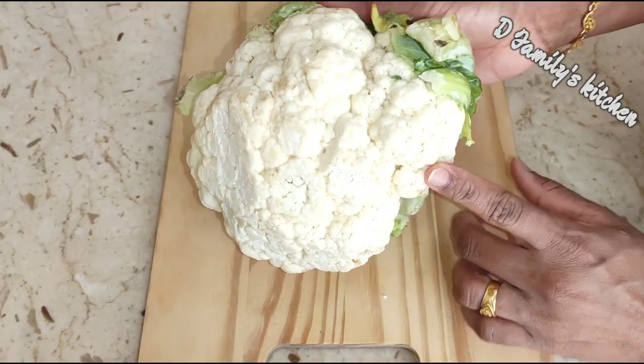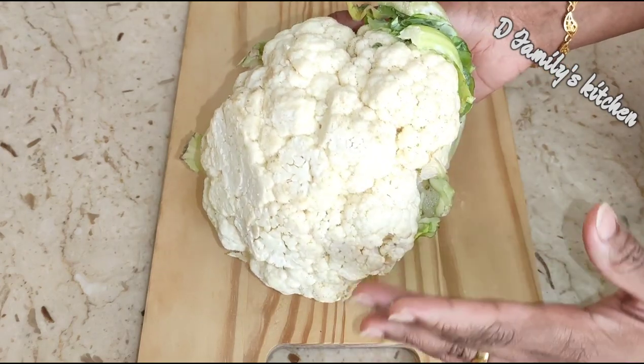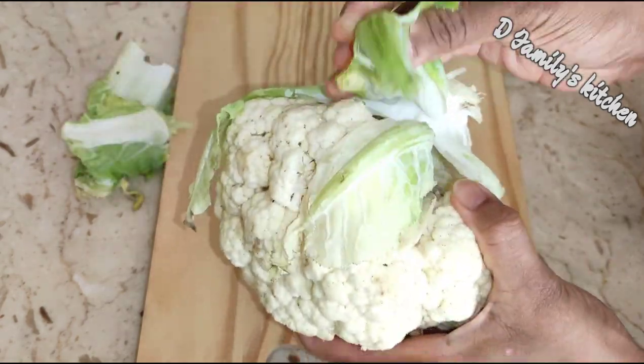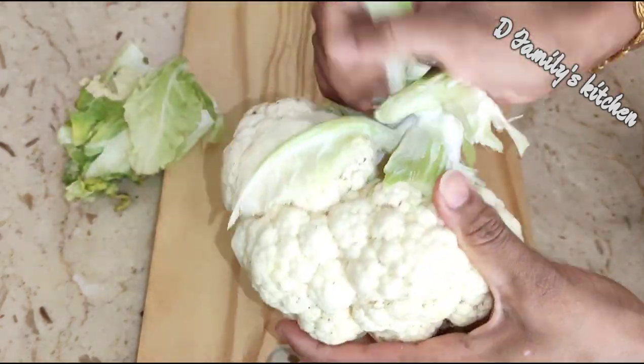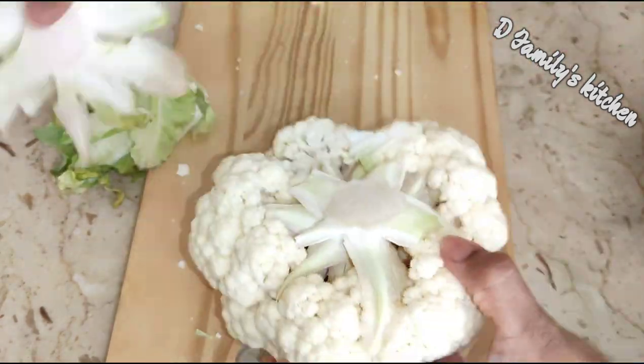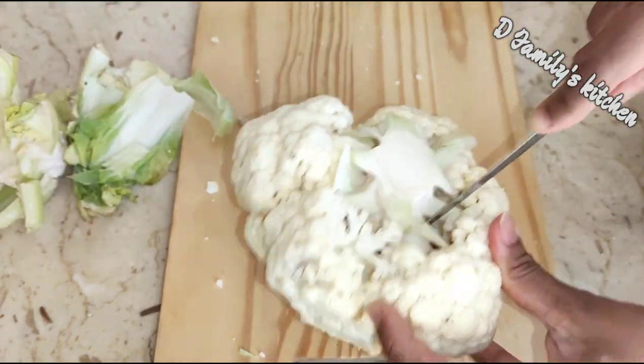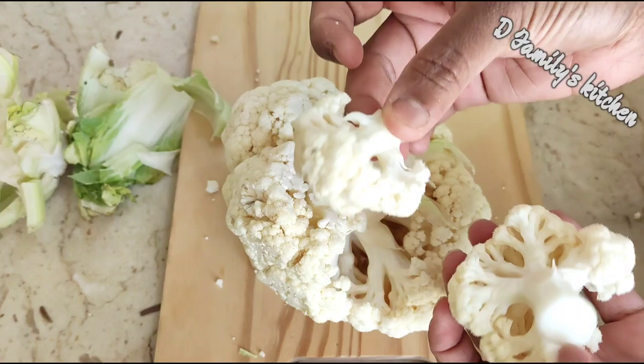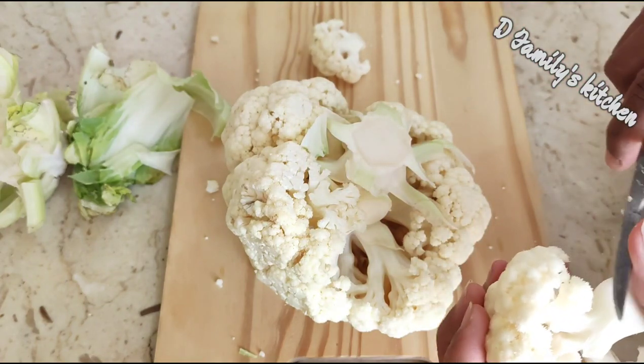Gobi Manchurian uses 750 grams of cauliflower. We will cut it into small florets and prepare them in the pan.